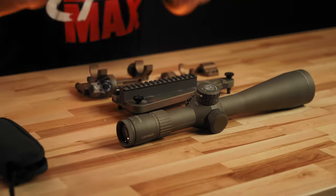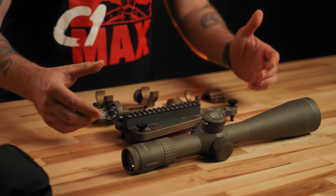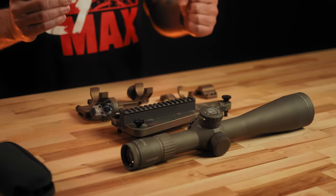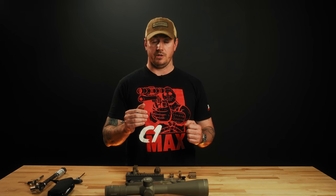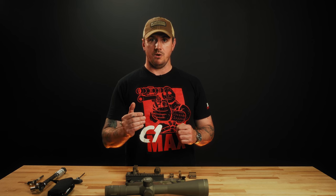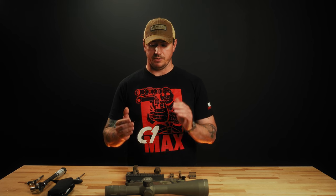This is our preferred method. We like to use the dead level — this is our reticle leveling device. Our ideology is to level the scope in relation to earth via using your reticle in a plumb bob or a known level position. You don't have to do it that way, and we'll discuss other ways you can do it, but that's what we're going to use today.